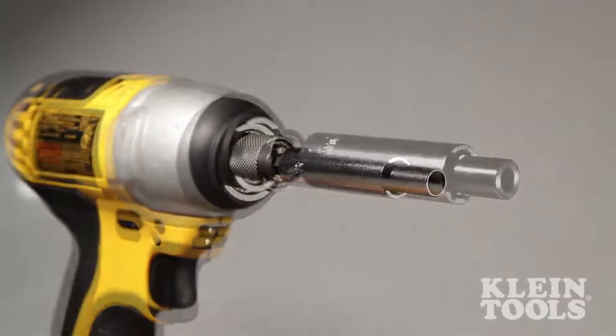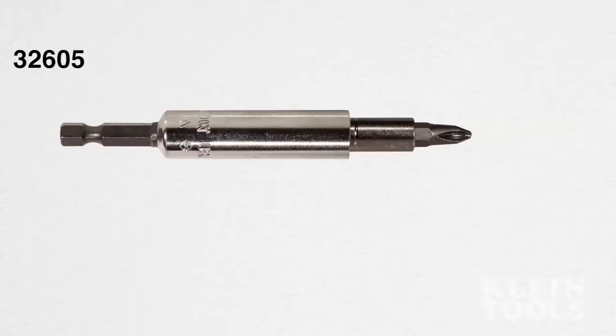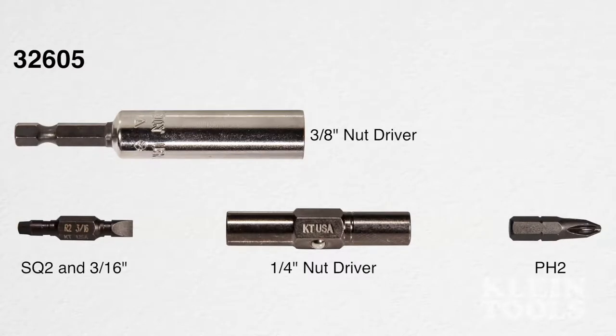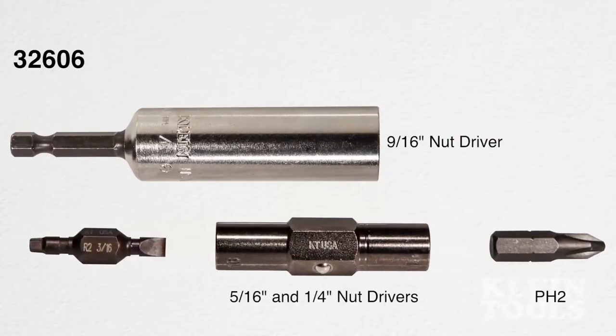Available in two models, both units offer three screw driving functions. The smaller unit has two nut driving sizes, while the larger size offers three nut driving functions.